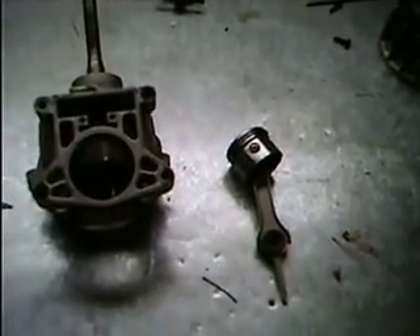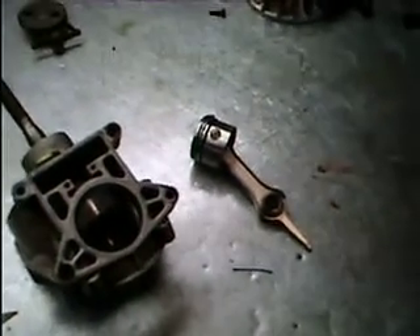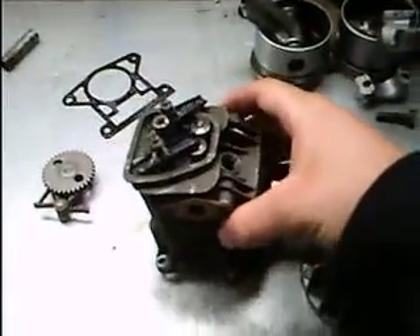I've started thinking about how I'm going to build my four-cycle mini hit and miss engine. This is the engine I'm going to use. There's the cylinder, crankcase, piston and rod, and the cam.